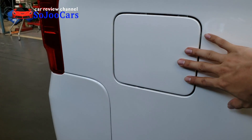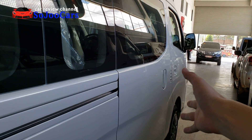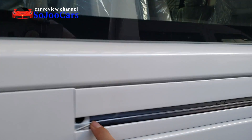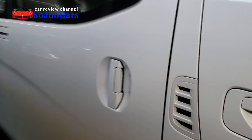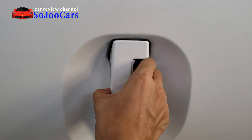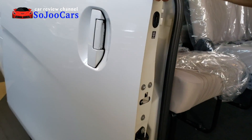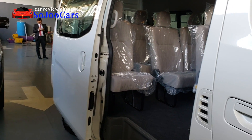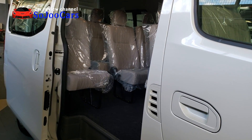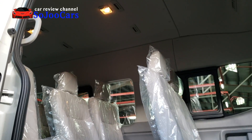Here's the gas cap location. This car has only one sliding door, which is on the right side, with a guide rail for the sliding mechanism. Let's open the door and see the interior.